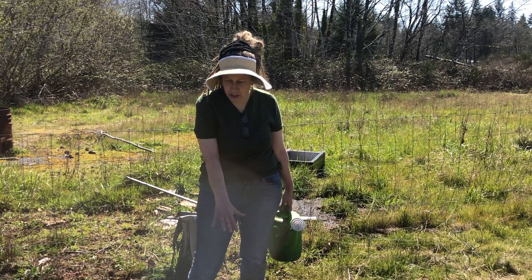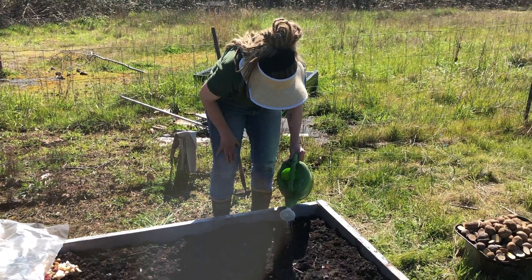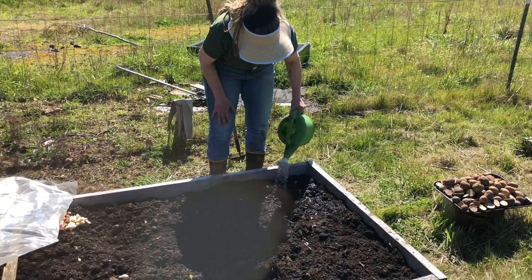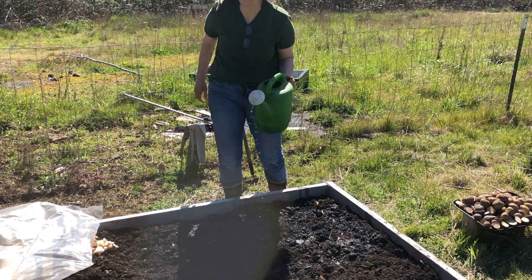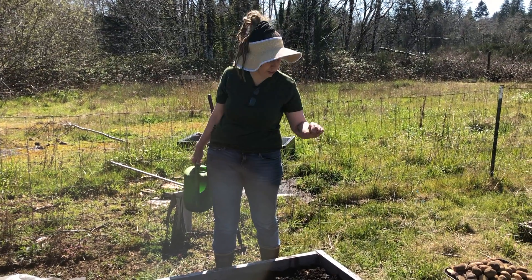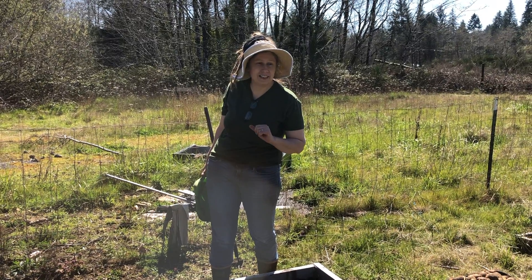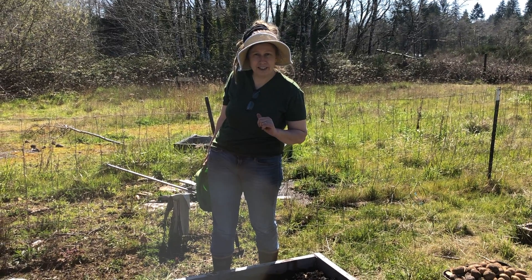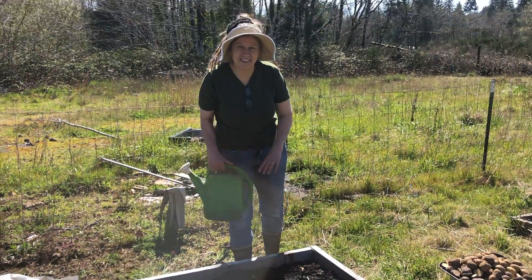Once you get all of your little onion sets in the ground, you just want to gently water them in so they can start growing. Onions are going to like rich soil and not dry soil. When the first top two inches of soil feel dry, make sure you're watching that and getting them all the water they need to grow nice and plump for you. Happy growing, kids!